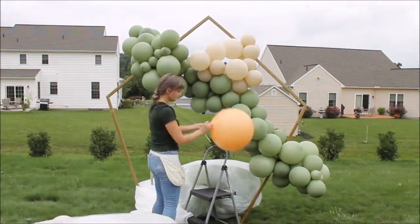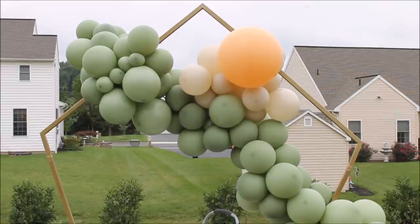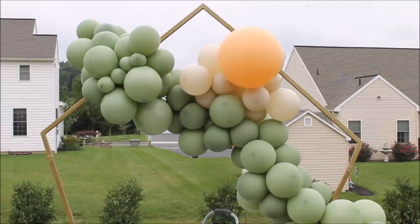I use 260s balloons to tie my bigger size balloons. I really like this method — taking two 260s, tying clusters to each end, and then wrapping around. I hope you can hear me with all this wind, but I will definitely be doing this method more and more often from now on.